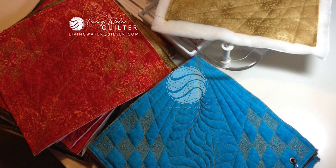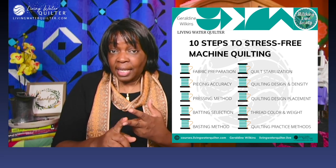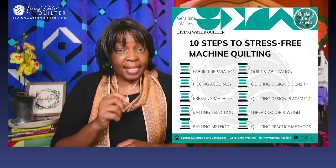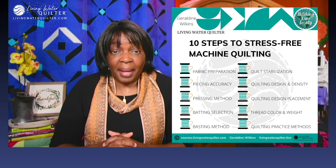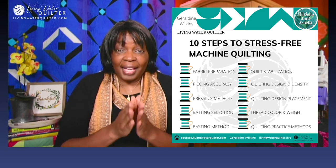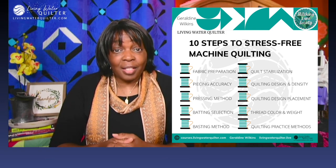The next thing is batting selection. Have you taken time to learn about batting — batting loft or thickness, how easy it is to stitch through a certain type of batting? Wool, cotton, synthetic batting? Go and test out batting. See which ones you like and how they respond to machine quilting. You need to have this information to be on the road to a successful machine quilting project. You want to have consistent results, and consistency happens when we test and we know the outcome. We know that cotton batting in these circumstances produces a certain result. You want to know — you don't want to guess.